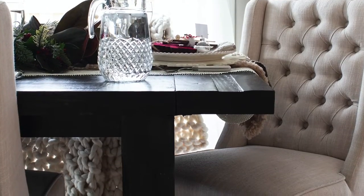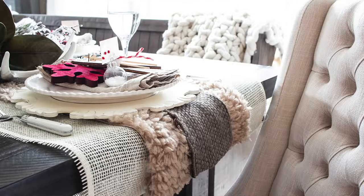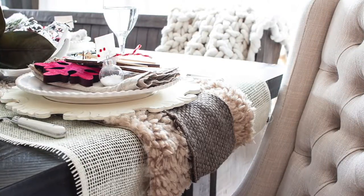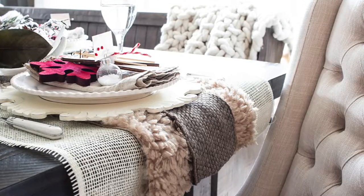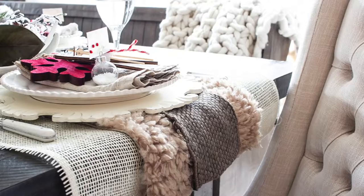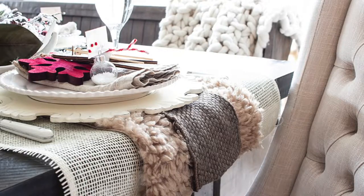First of all you're going to want to clean off and wipe down the whole table. Step number two is to lay the base for your centerpiece. For this table setting I used some very wide burlap ribbon, then layered on some faux fur on top, and then another layer of ribbon as well, so that went right down the center of the table and made a really lovely base for the centerpiece.